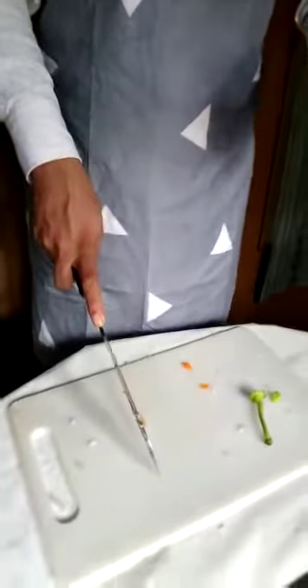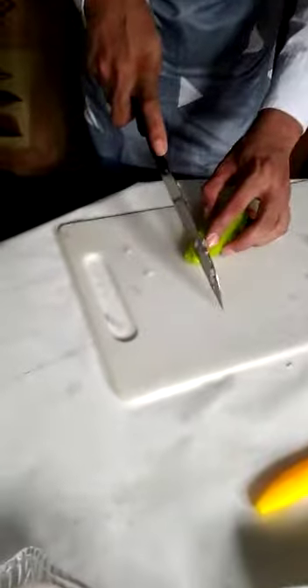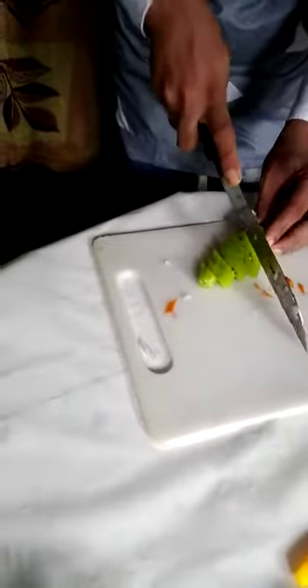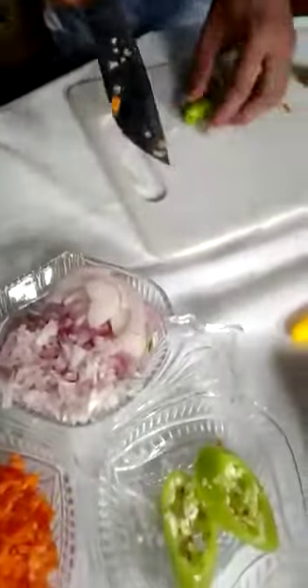Now I am going to show how to cut the capsicum. Capsicum we can use in devils and some salads. Now I am going to cut it for the salad and devil kind — you can see the cutting like this.